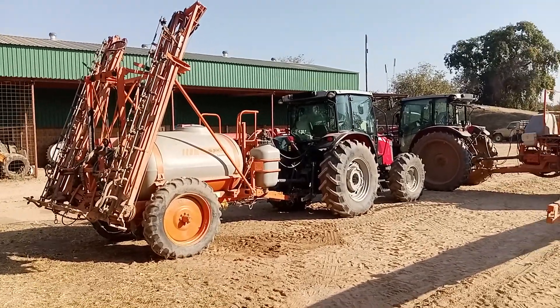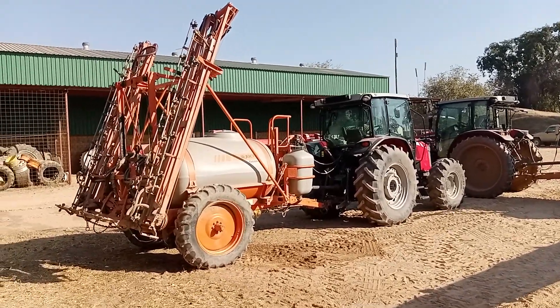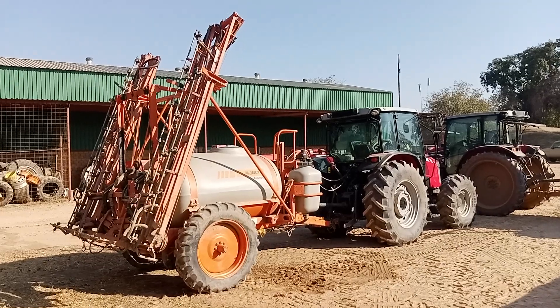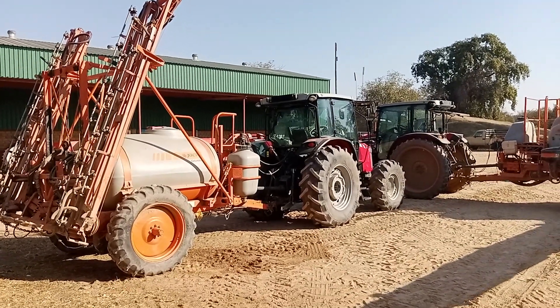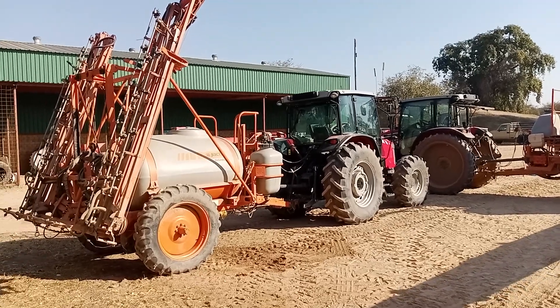That was already tried. So this computer is working nicely. You just feed it with information, then it's going to spray without problems. That was the problem — and that was fixed.